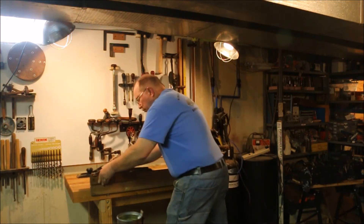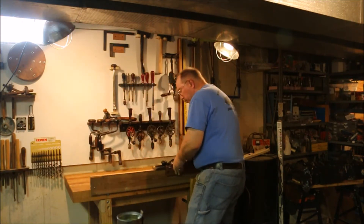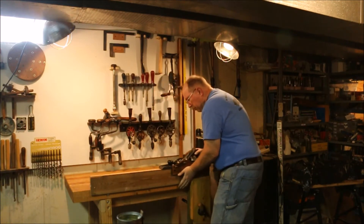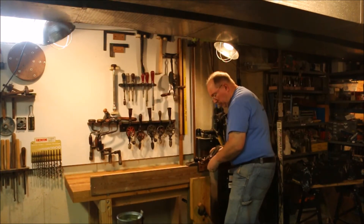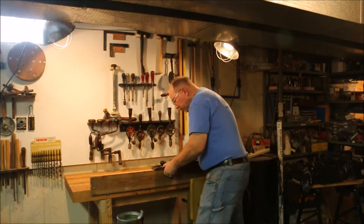I'm pushing the fence up against the side of the board. The top of this piece of scrap that I'm working on is not flat, it's not square. If I just let the plane ride along the top of it, it'll continue to cut the same angle whatever it was to start with. By pressing the fence against the side of the board, I'm getting it so that it's cutting a 90 degree cut.